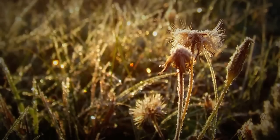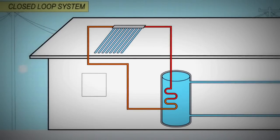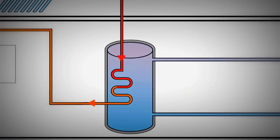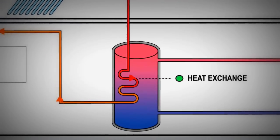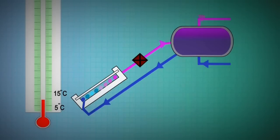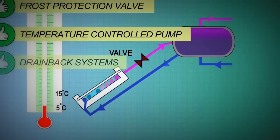In places with minor frosts, evacuated tubes may offer enough in-built protection. In climates with regular frosts, indirect or closed loop systems are the most popular and reliable form of frost protection. Instead of water, an antifreeze fluid is heated in the collectors. The antifreeze passes heat onto the water via a heat exchanger. The antifreeze does not come into contact with the household water supply. Other frost protection methods are available, such as frost protection valves, temperature programmable pumps and drain back systems.